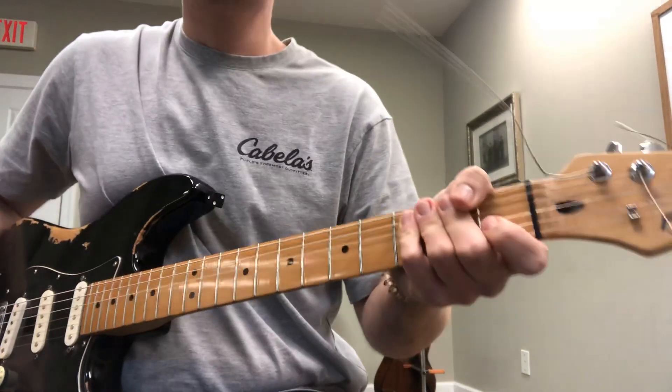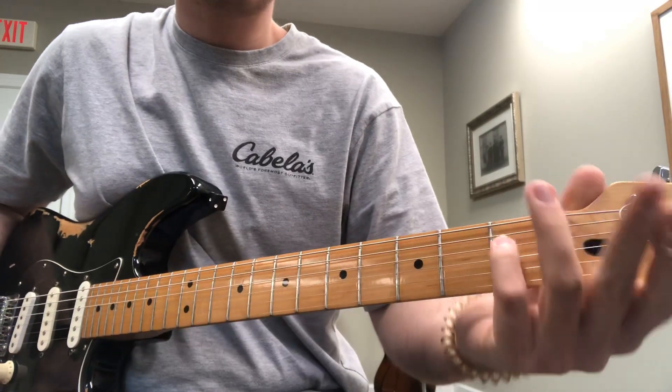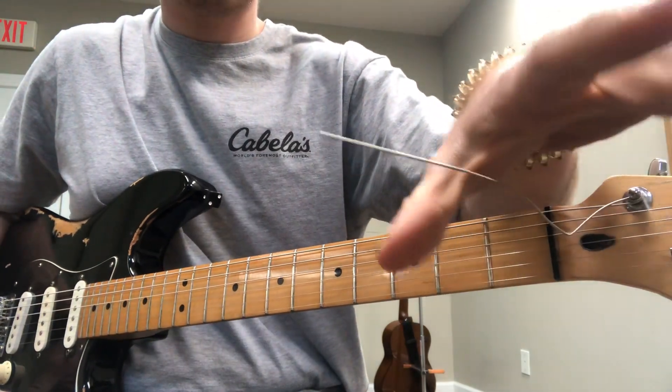All right Will, so for practice today I want you to continue working on the song Wish You Were Here. You can go back and watch the video that I sent last week of that one. I'm trying to get these guitar strings out of the way but I don't think that's gonna happen.